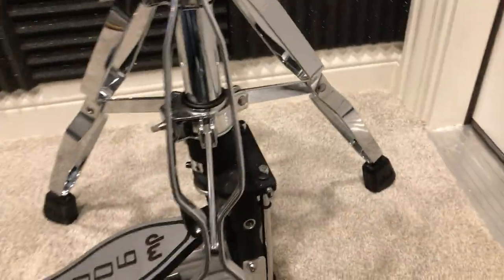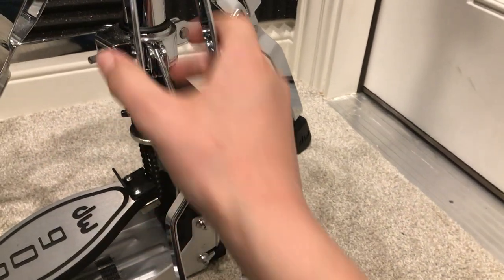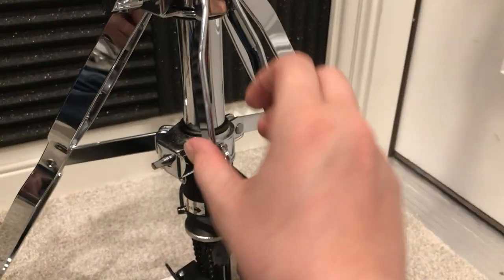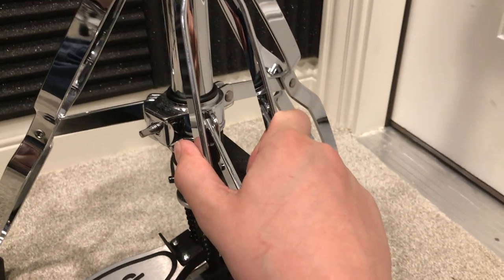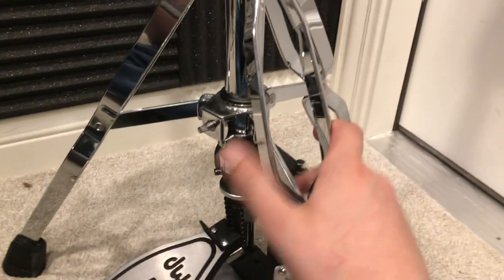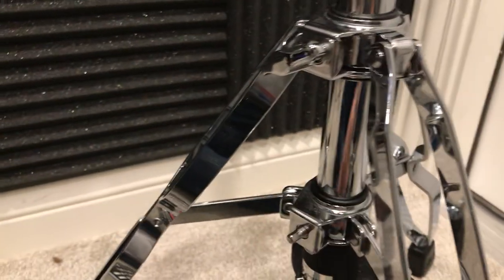Coming down here, we'll see that it is double-braced. This continues the trend of very sturdy 9000 series gear — it is touring-worthy by any stretch. These are very sturdy, and they come with two clamps so they won't move.